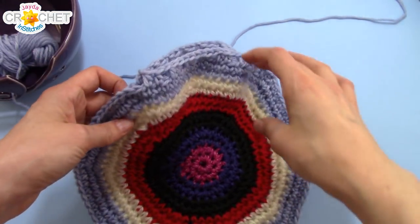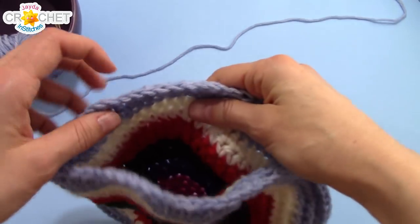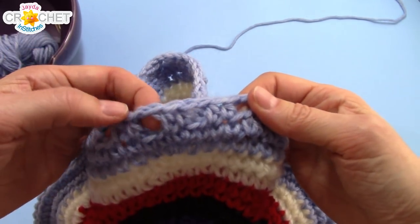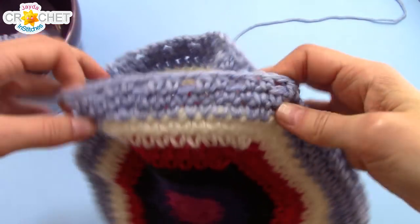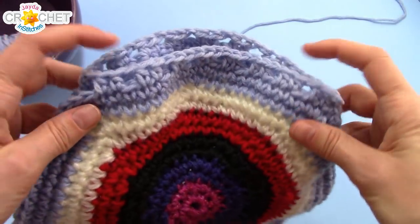Once your purse is all together, it should look something like this. You've got a nice big opening, and you've got a little eyelet row across the opening that's going to give us a place to put our drawstring when we make it.